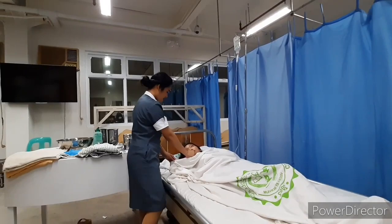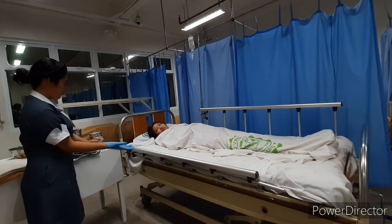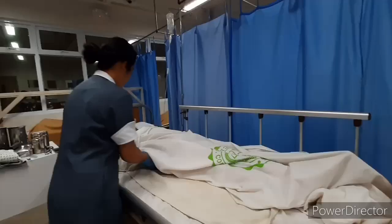Take the temperature and vital signs to determine the patient's usual state and baseline data. Apply clean gloves to prevent transmission of microorganisms.